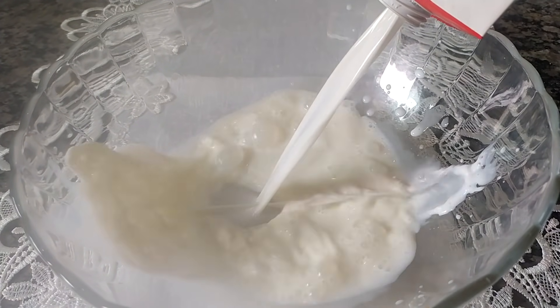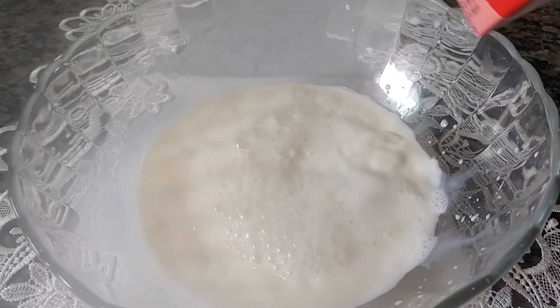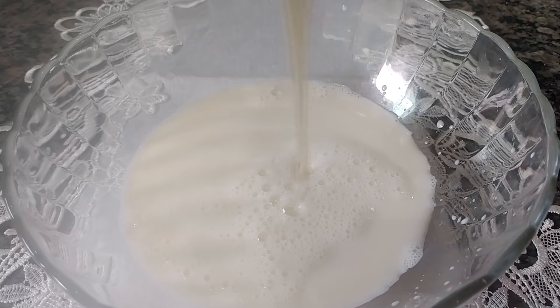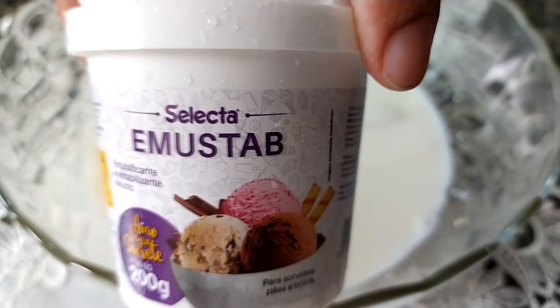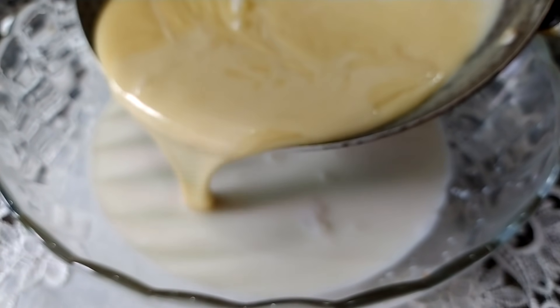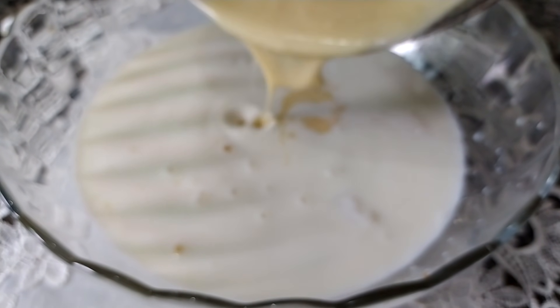Em um refratário, onde eu vou estar batendo com a batedeira, eu vou colocar meio litro de leite. Tô utilizando um integral. Vou pôr uma caixinha de leite condensado e uma colher de sopa de emulsificante. Tô utilizando esse daqui da Selecta, esse emustabe. Depois, a gente vai colocar a nossa ganache que a gente fez lá na boca do fogão, aqui junto com os outros ingredientes.